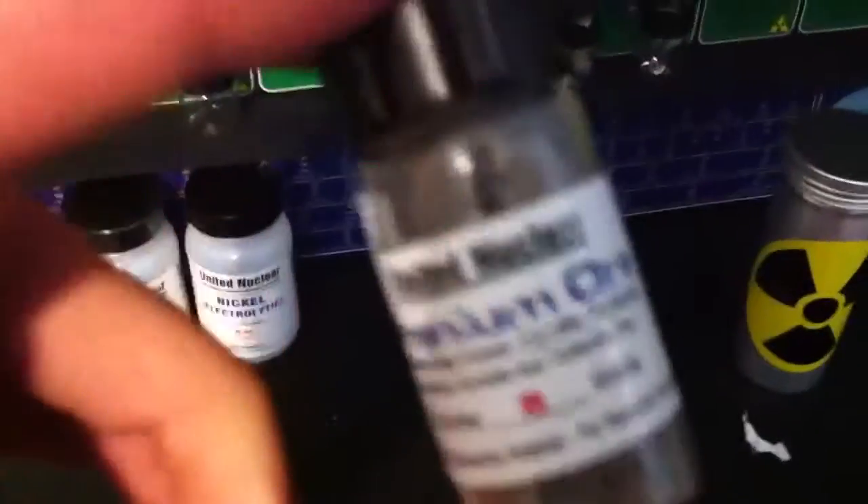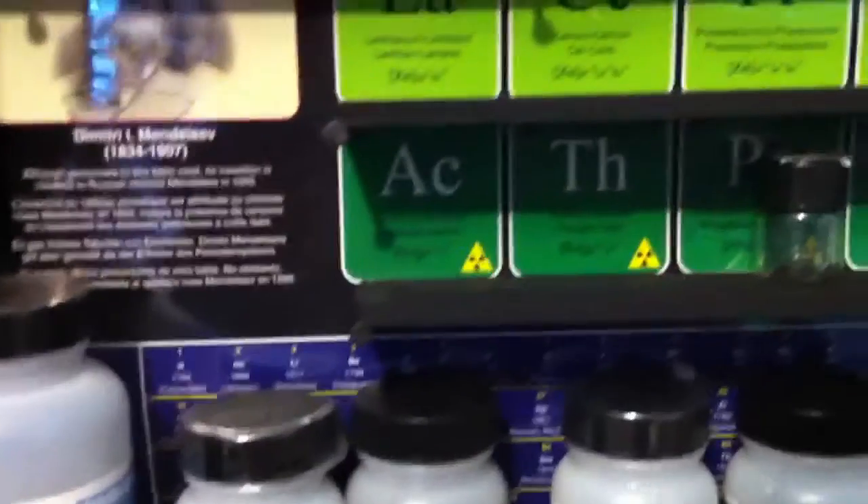I also got this vial of uranium ore. This is what I'm going to use for all the hard-to-find elements that you can only find in trace amounts in uranium ore — things like actinite and neptunium.